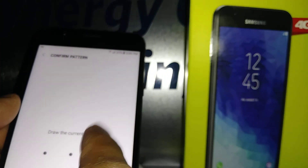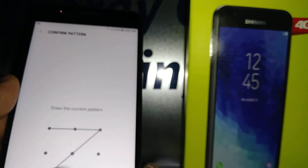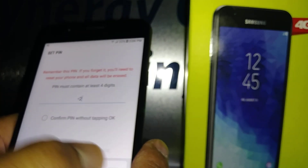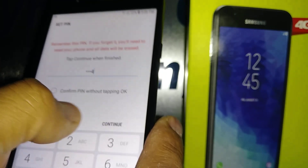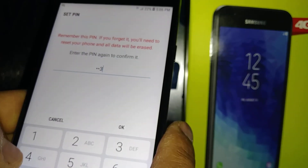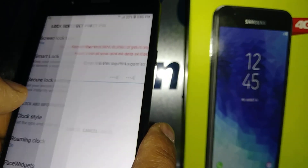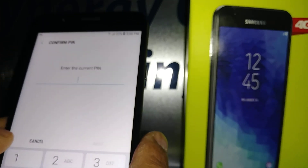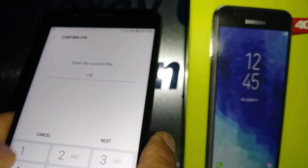The same process applies if you want to change from pattern to a PIN. You can choose one to six digits, confirm, hit OK, and your screen lock is now a PIN.